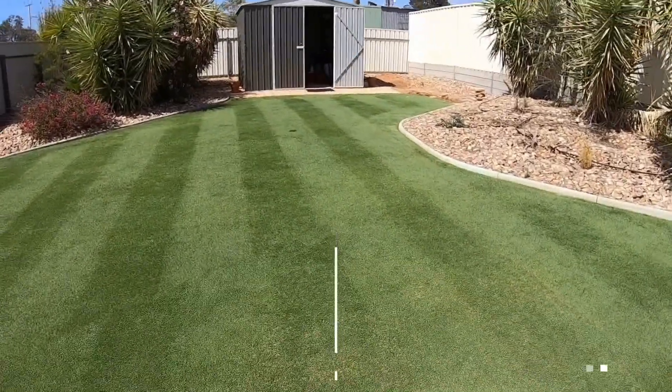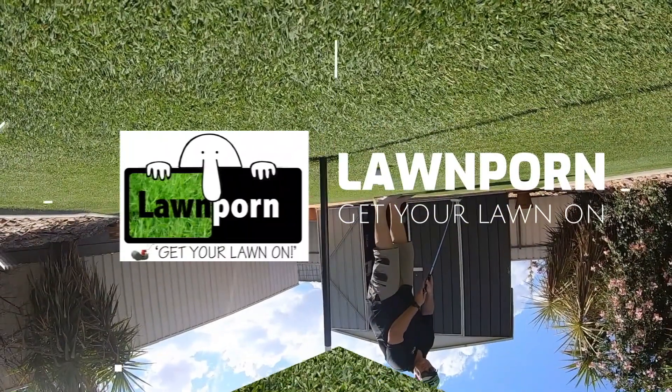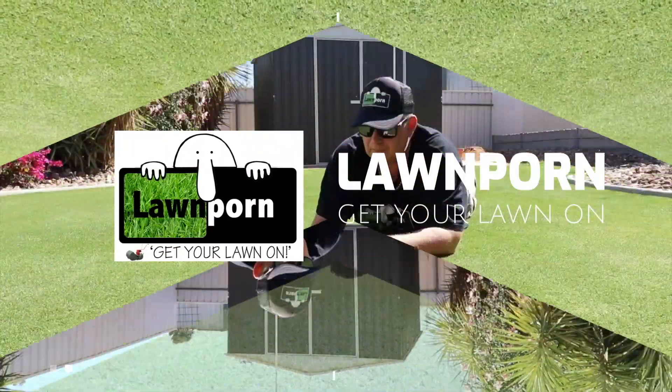G'day everybody, get your lawn on, it's Matthew Dorm. This video is about the week one application of the Lawn Porn program, which is a free download on lawnpornonline.com — and already 70,000 downloads and I haven't even advertised it, so that's been fantastic.